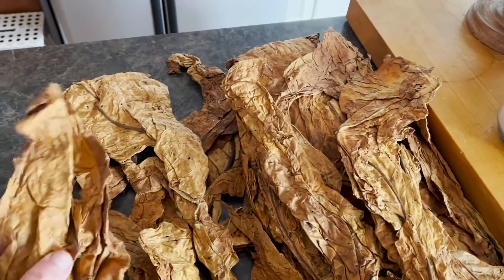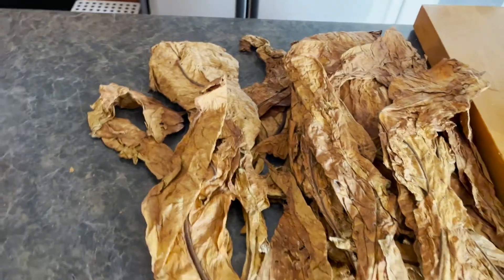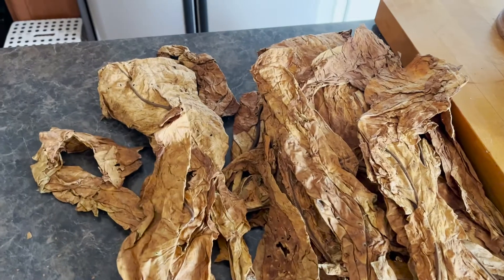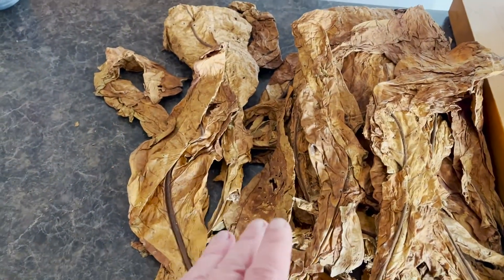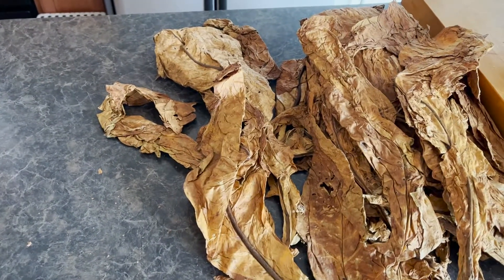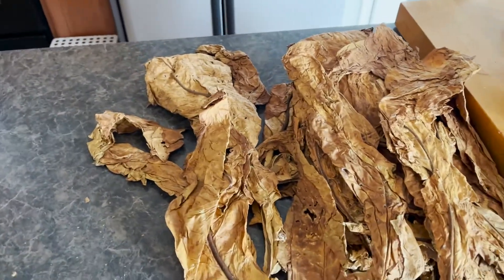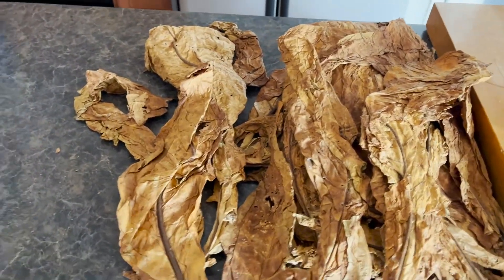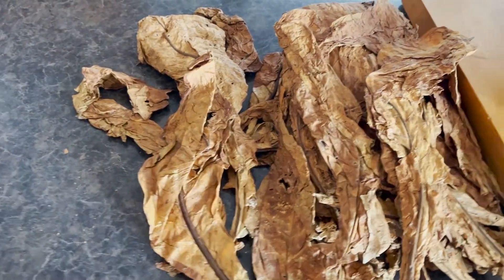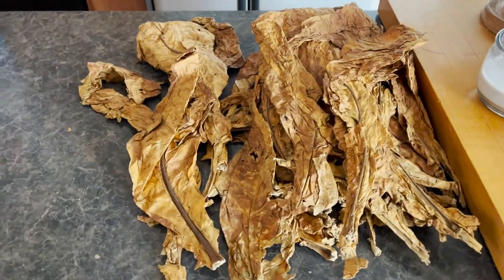This is Robert Leslie coming to you. I'm doing some blending today, or processing. We're not going to be blending just yet. I'm going to show you some of my attempt at Frogmorton Cellar, which is a Red Virginia Latakia mix blend with a sweet whiskey infusion.